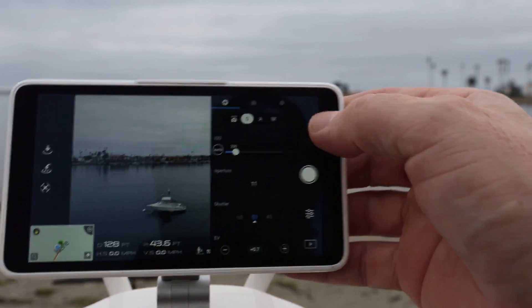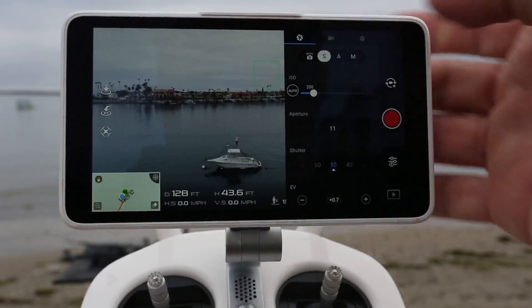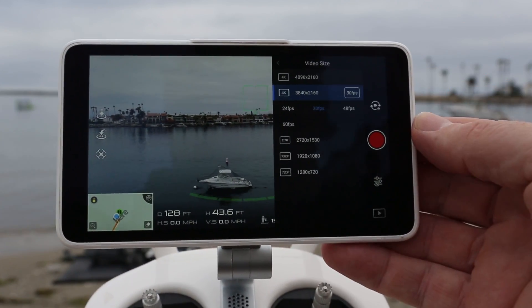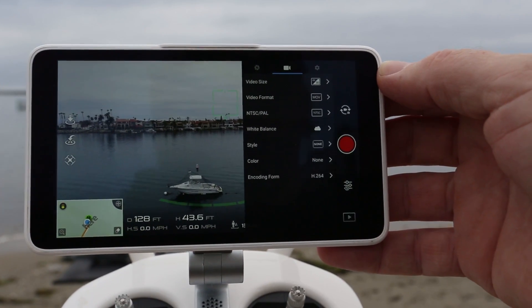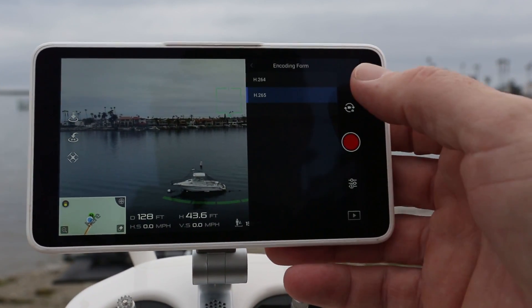Let me show you the video mode here. Under video we can change the sizes — notice we can go up to 60 frames. And under encoding format we've got H.264 or H.265.